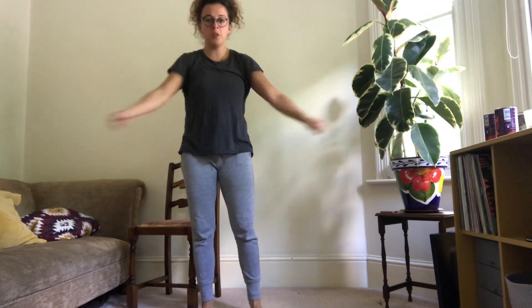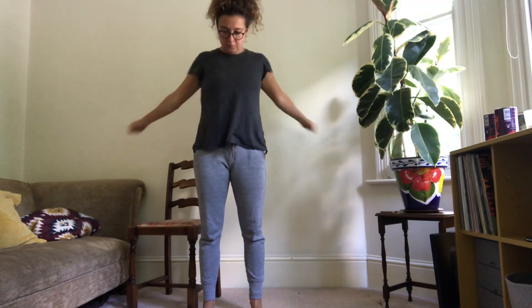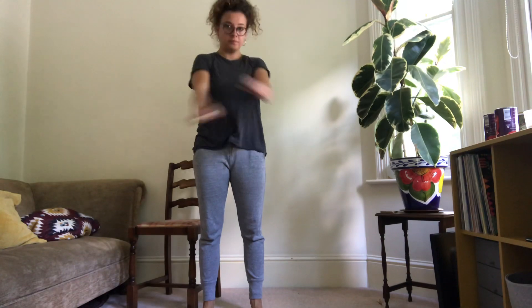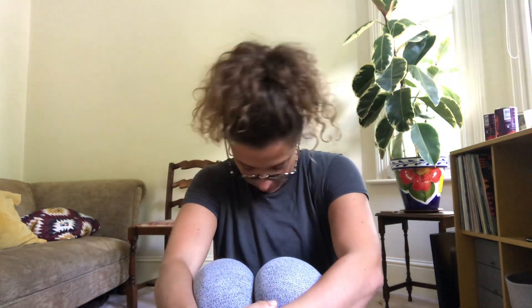Arms coming across the body. Last little bit — big circles one way round with the neck, and big circles the other way. Do whichever works best for you.